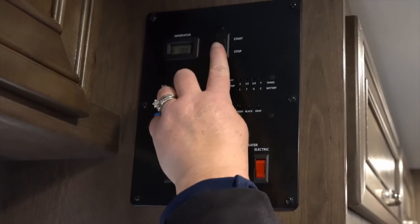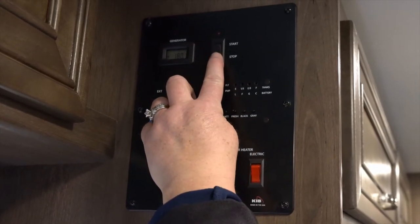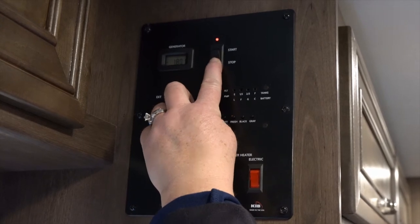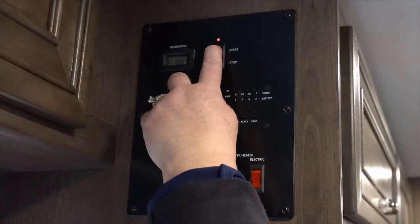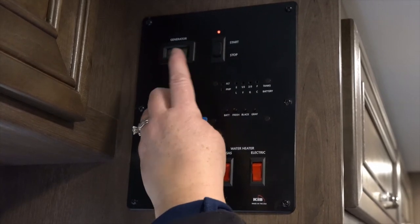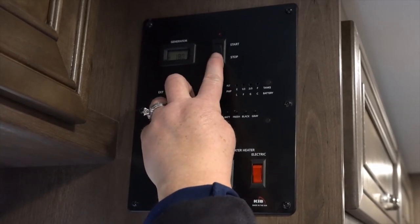In order to start the generator, you're going to want to push your button to the stop location, wait for the red light to illuminate, and then rock over and hit the start button. To turn it off, you simply hit the stop.